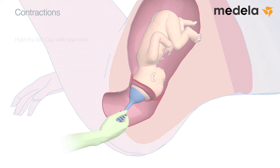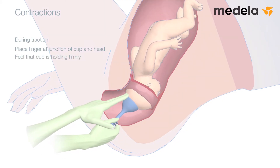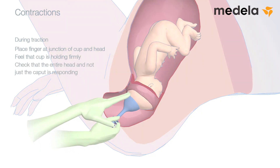Apply traction in time with the patient's contractions. Hold the silk cup with one hand and assist the baby's forward movements by maintaining steady traction. During traction, place the index finger of your free hand at the junction of the cup edge and the fetal head. You will be able to feel if the cup is holding firmly and also check that the entire head — and not only the cup at succidaneum — is responding to the traction.